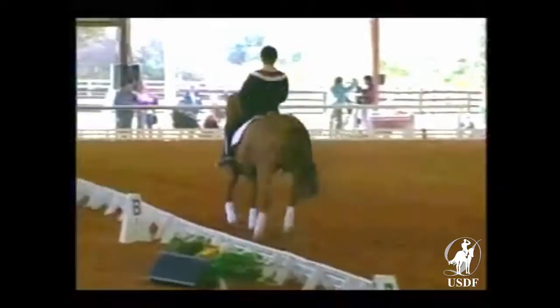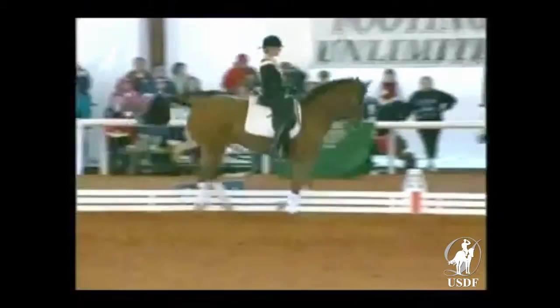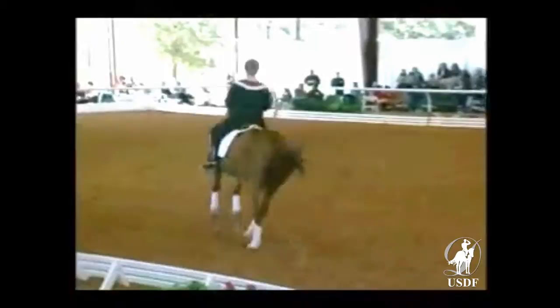Now that doesn't mean that you use the turns to drop the horse and allow him to fall more and more on the forehand. Through the aid of the rider, you want to use those sharper turns to keep the horse lifting up, coming more under, and balancing better behind. So the movement really facilitates what you're trying to achieve.